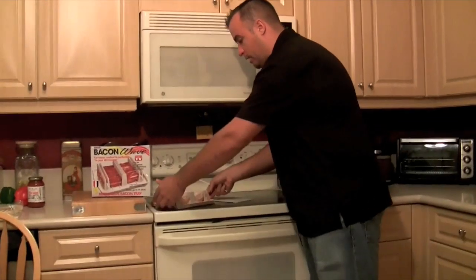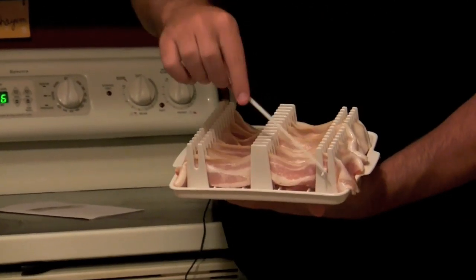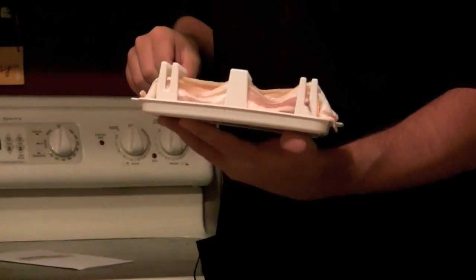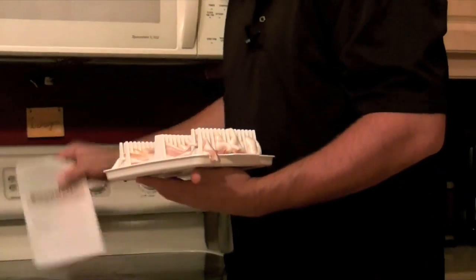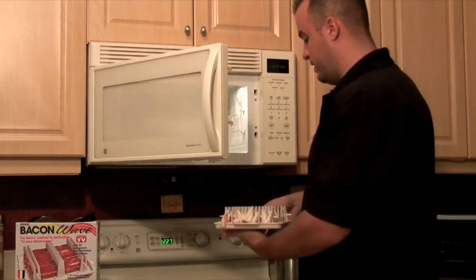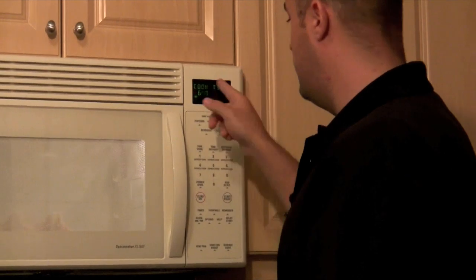We have our bacon prepared in the Bacon Wave and we've used every other slot, so we have eight slices of bacon in there. What these skewers are meant to do is, once you have the bacon in there, you put a skewer through — we already have one through — and after it's cooked you just lift up on the skewers after you pour the grease out of the bottom of the pan and you can easily get your bacon out. I looked at the instruction booklet and as per our wattage output on our microwave, we're going to cook these eight slices for six minutes and 40 seconds. So we'll put the Bacon Wave in, close it, set the time, start, and we'll be back after six minutes and 40 seconds to give you our results.